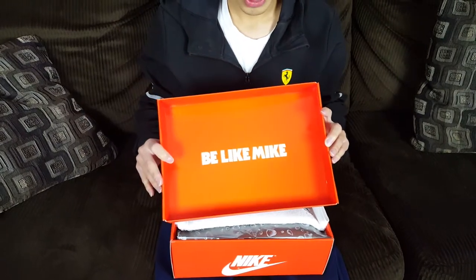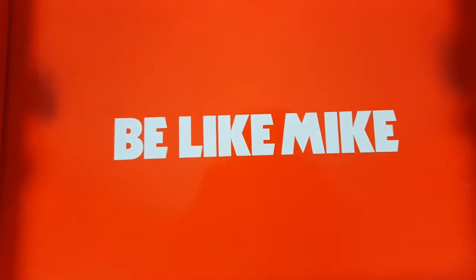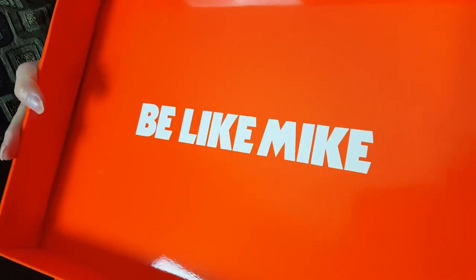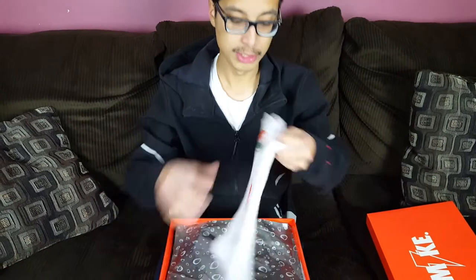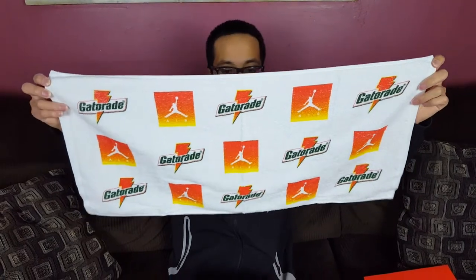On the inner liner of the lid you'll see it says 'Be Like Mike' in white text with a really glossy orange finish. Overall I think the $175 retail price was pretty much you paying for a lot of this packaging. Here's another example of that — we have an Air Jordan and Gatorade towel, and I like how well they go together.